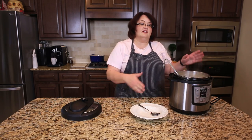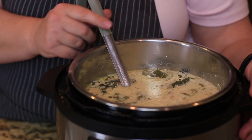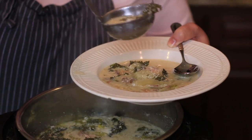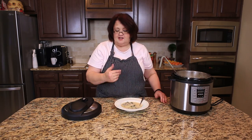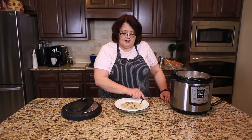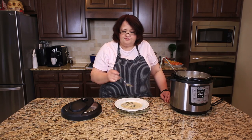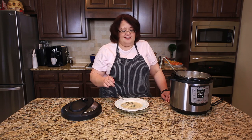Here is another batch I have in a different slow cooker — my Instant Pot. I'm going to scoop up some of the soup and show you how wonderful it looks. You can see you can make this in a crock pot and it's really easy to do. It tastes great — tastes just like it does at the Olive Garden.